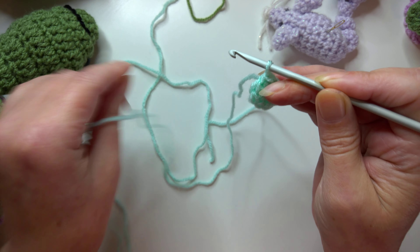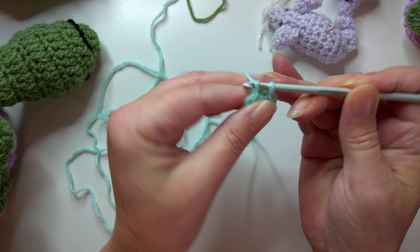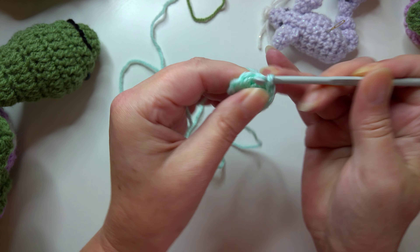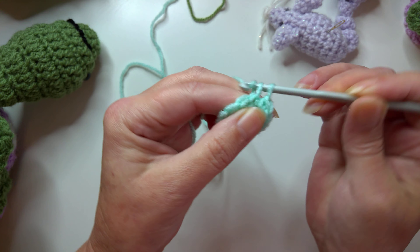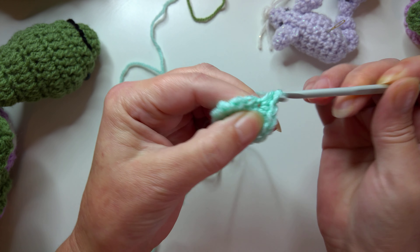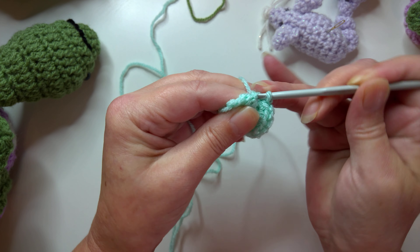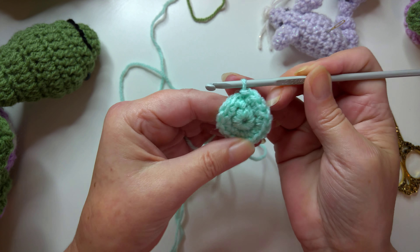We're not going to do any chain for the next round, so it's just going to work straight into the next round, and you work two single crochet or double crochet in every stitch all the way around so that you end up with a total of 16. Remember we're working into the slip stitch in every round with this particular pattern, so we're going to do our last two stitches in there to get our 16 stitches, and then slip stitch to join in the first single crochet or double crochet.